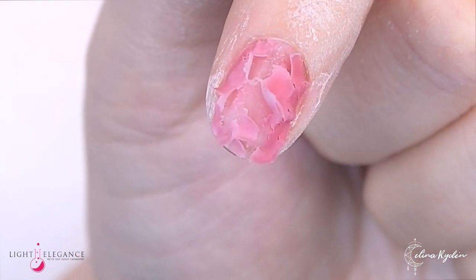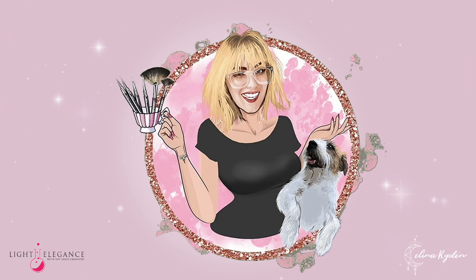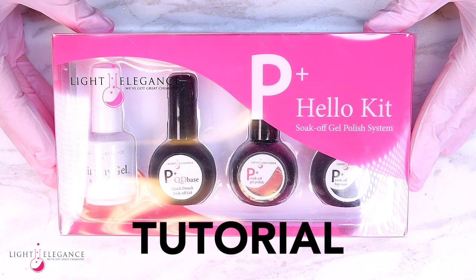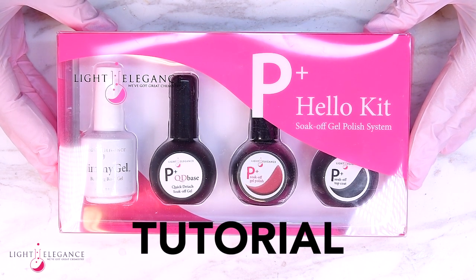Hey friend and welcome to this part 2 of the Light Elegance Gel Polish P Plus series. If you haven't watched part 1 yet, make sure that you go ahead and do that after you finish this video. But now let me give you a tutorial on how to use these amazing products.